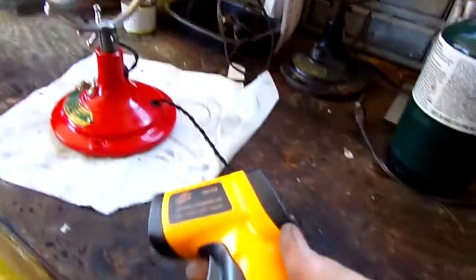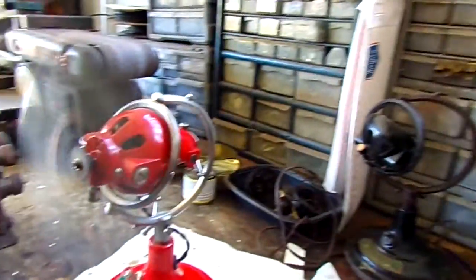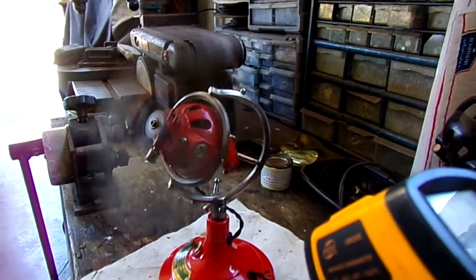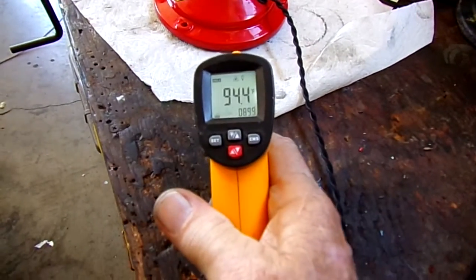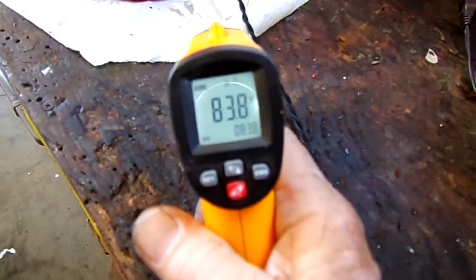I've got my thermometer here and of course the wire-wound resistor will make heat. It's been on about 10 minutes now. Let's see what we've got — 94 degrees. Ambient temperature is 83 degrees.